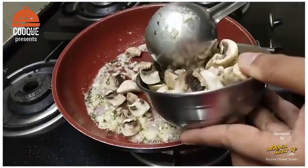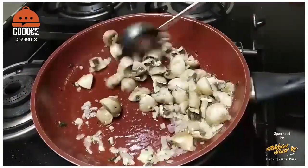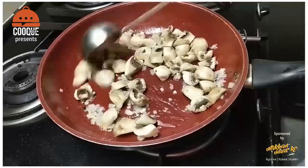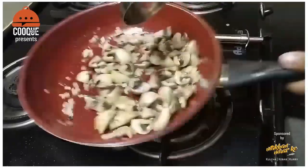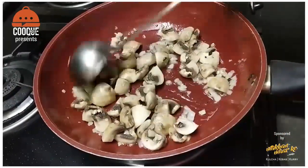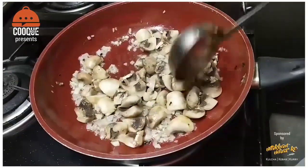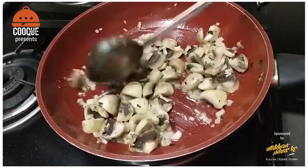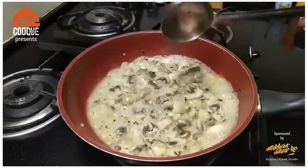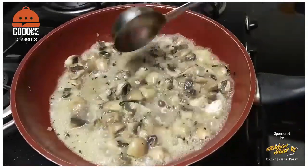Now I am adding mushrooms — raw mushroom, 1 by 4 cut — these are button mushrooms. Chefs say that some mushrooms have allergies and some are poisonous. But I have added garlic in the beginning because if the mushroom is poisonous it will turn black. That's why we add garlic. We sauté until the mushrooms have lost their water content and reach a rustic brown color. The rustic flavor is very important, which is why we need to sauté mushrooms and remove the water residue.